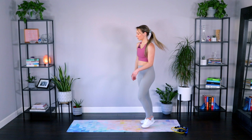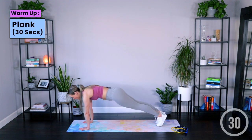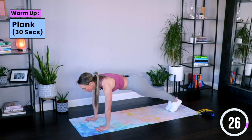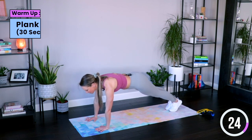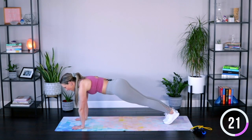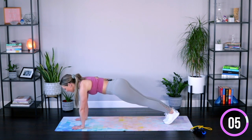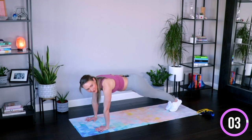We'll start down in a plank. Find a nice beautiful plank and hold it here for 30 seconds. Big inhales and exhales — in through the nose, long exhale through the mouth. Draw those abs in deeper, engaging your core. Feel those upper abs pulling in, the waistline drawing in, finding those obliques, those low abs drawing together. Scoop that navel towards your spine. Hold it for five, four, three, two, one.